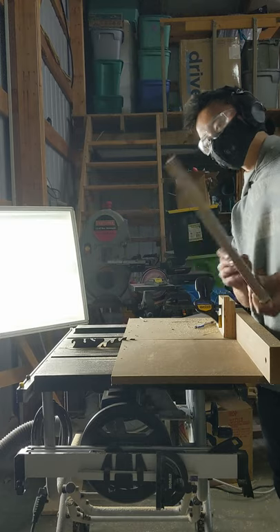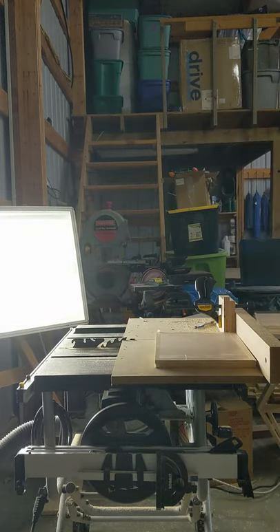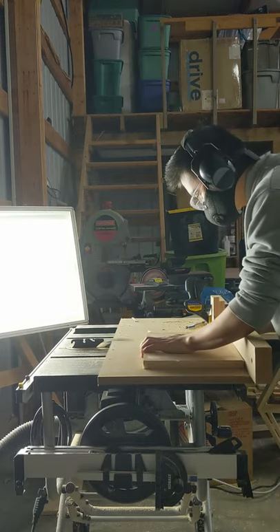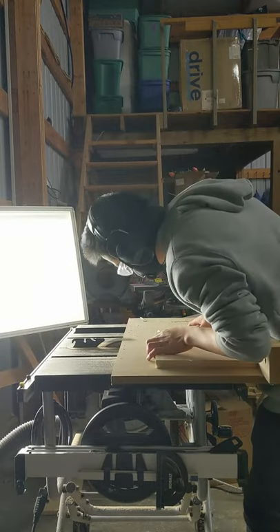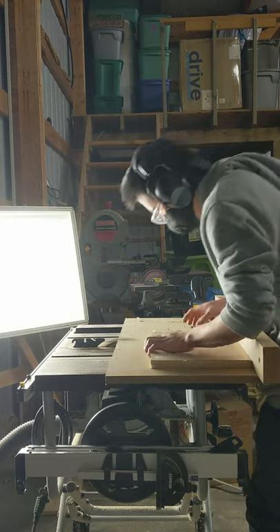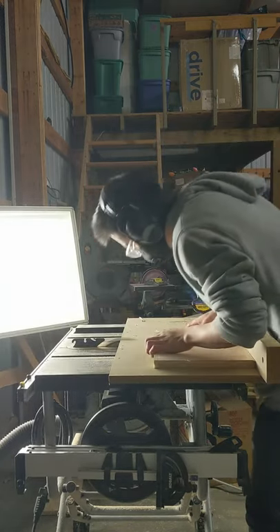After I got done breaking down the plywood, I cut out a three-quarter inch groove to fit the back panel of the hexagon dresser. I don't have a dado blade, so it took me a while to cut the groove, but if you can use a dado blade then go for it. If you have a router, that works as well. The depth of the cut was about half an inch.